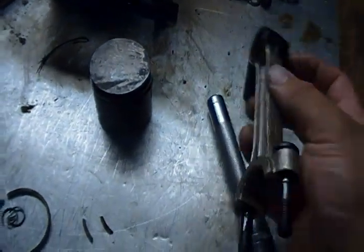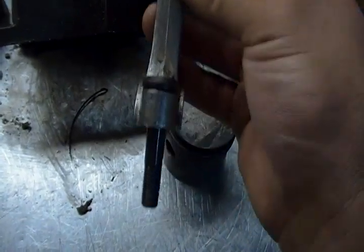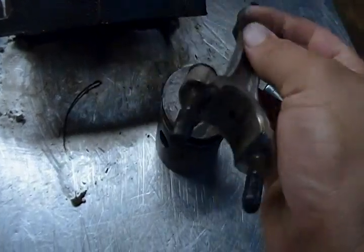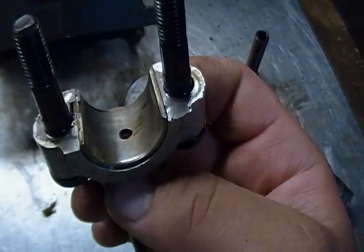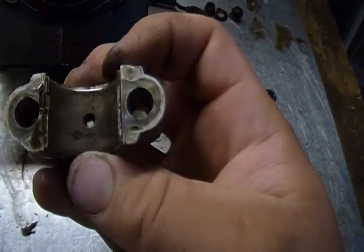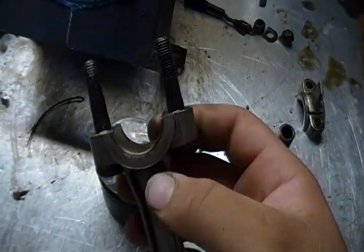Also in the connecting rod — you can see all that play right there. It wouldn't have lasted too long if it was running. The connecting rod had a lot of side to side play on the crankshaft. However, as far as vertical play went, it was pretty sound — I didn't feel a whole lot. The bearing of the crank looks worn but in fair shape. Same goes for the end cap, just some pitting there.